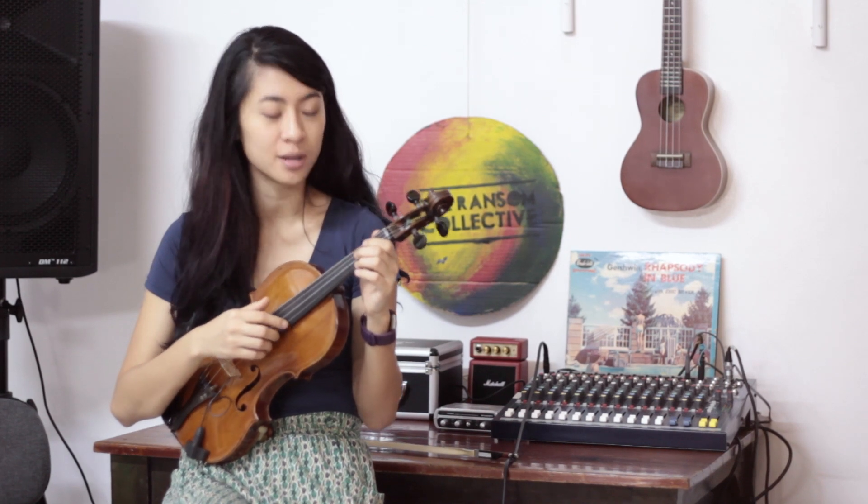Hi guys, this is Muriel, and I'm here to show you how to play a few parts of Settled on the Violin. I'll show you first how to play the introduction, which is the simpler part.